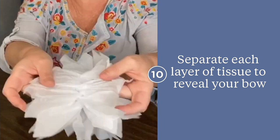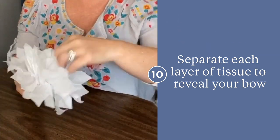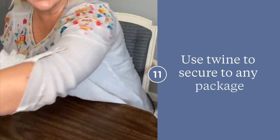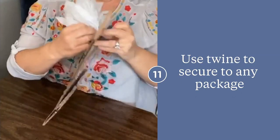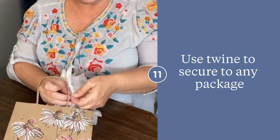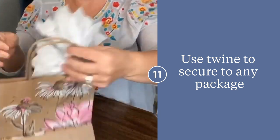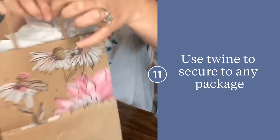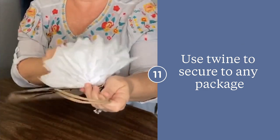This will create a fluffy bow you'll love. You can use the twine from the center to secure your bow to any gift bag or package of your choice. These are awesome to create just an added pop to any gift for any occasion.